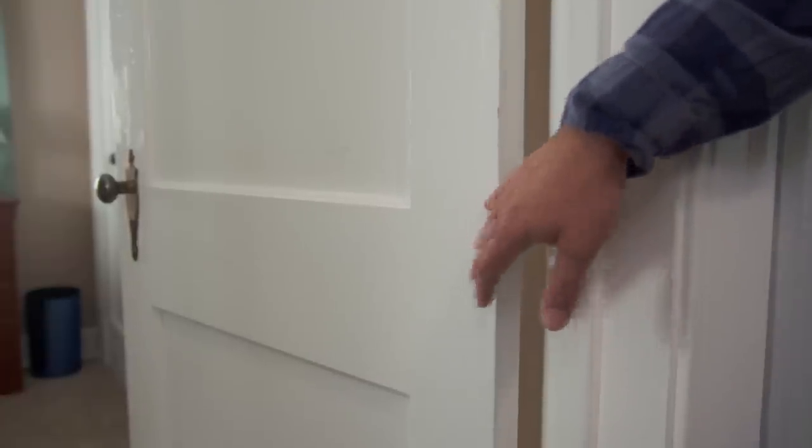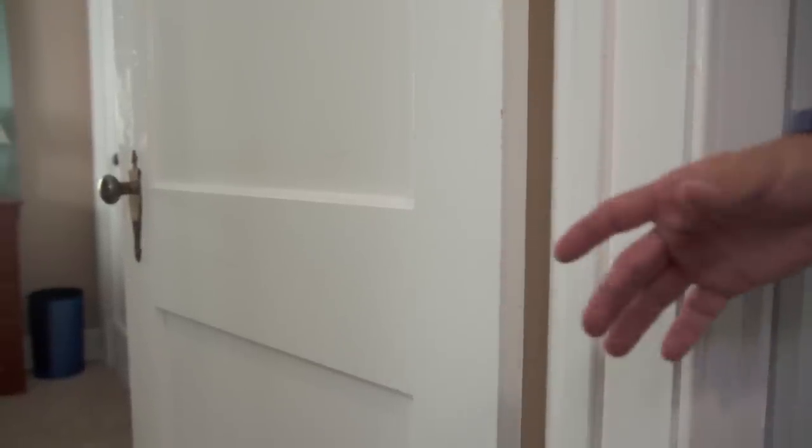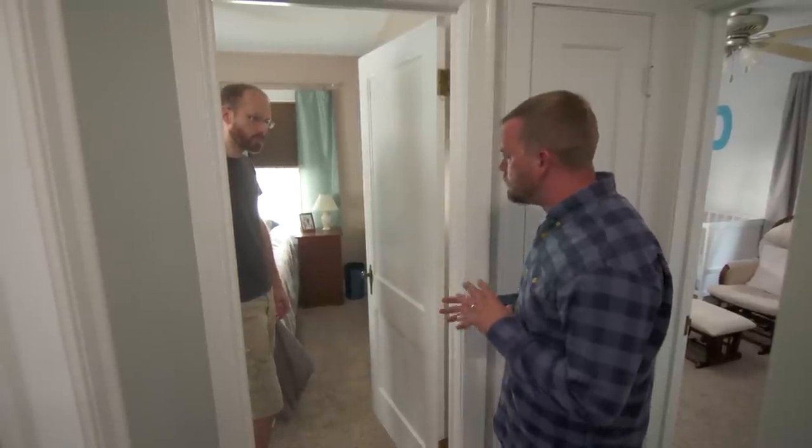I actually really like these doors — solid doors, full mortise lock set. You didn't really see this kind of quality in a lot of the post-World War II boom houses; they got a little cheaper with hollow core doors and cylindrical locks. These are great. I love to save that look — let me take it apart and show you what the parts and pieces are, and we'll go from there.